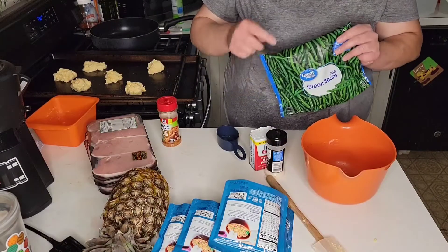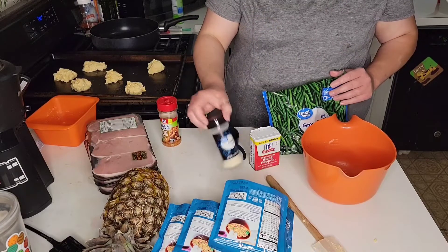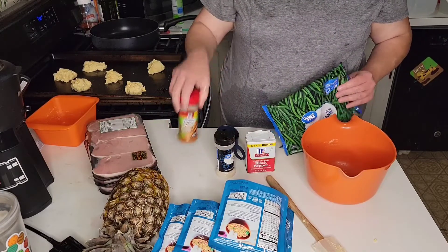Alright, I'm doing the green beans. I'm just gonna put oil on them and then garlic salt, pepper, and some rotisserie seasoning. Let's see how that turns out.